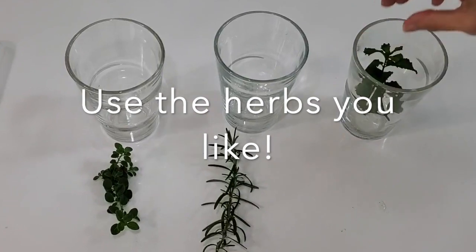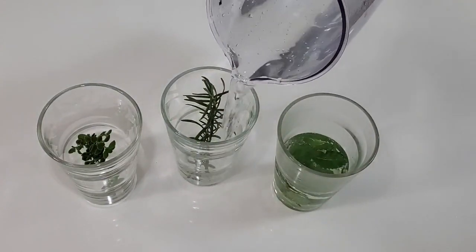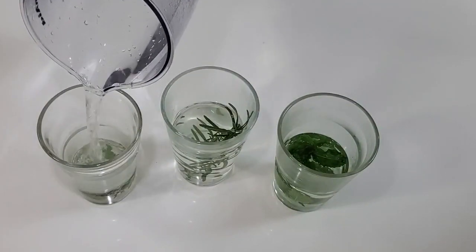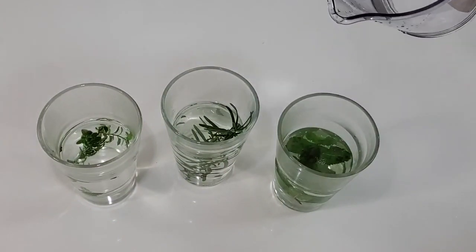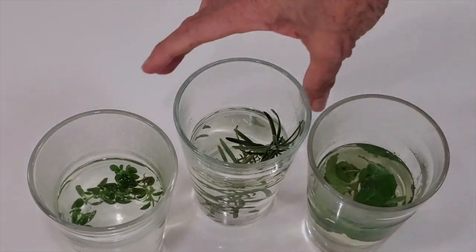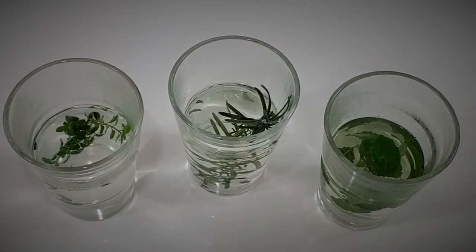You can make them in a pitcher or in individual glasses like this. All we need is some boiling water and the herbs. You can actually make different ones, just at once. Pour your boiling hot water into your glass or cup with the herb. If you just want it plain, that's all you do. Cover them, and about three to five minutes later, you have an amazing tea. You can have them cold or hot.